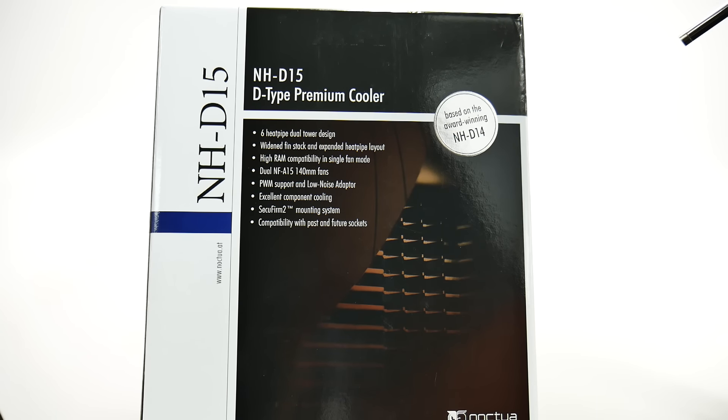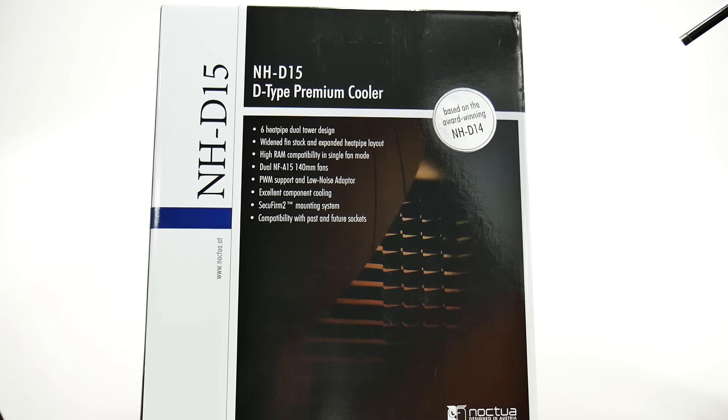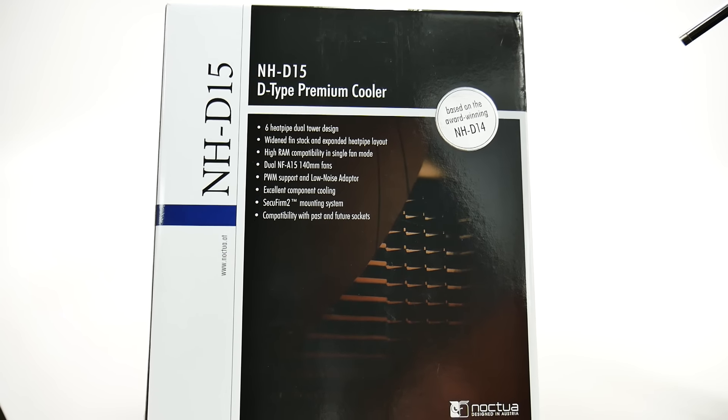Hello, this is RICKY, the Android Guy. Hey guys, today I'm doing another special unboxing and this is for my computer build. And this is the Noctua NH-D15 cooling fan.